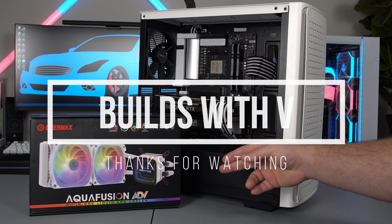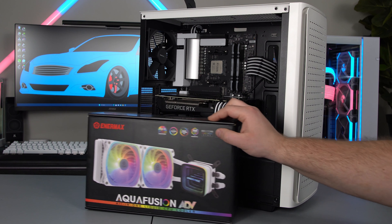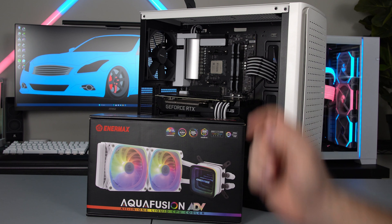What's up guys, V here and in today's video I'm going to show you how to install an all-in-one liquid cooler on your CPU. I'm going to use the Enermax AquaFusion ADV. With all that being said, let's go ahead and get started.